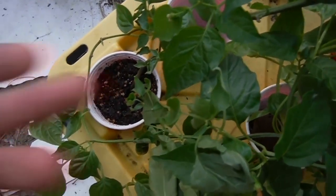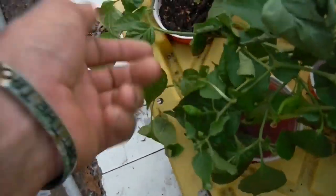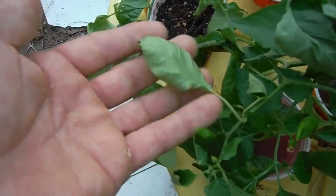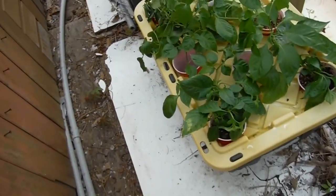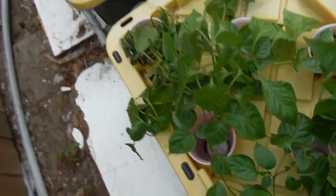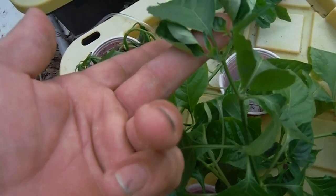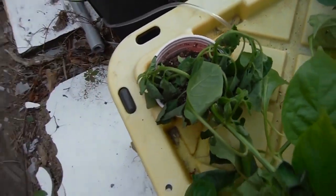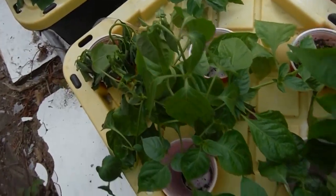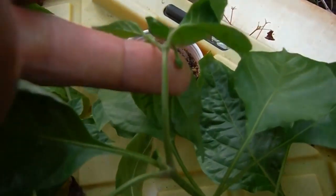Buds popping off everywhere. Some of the plants — a little wilty and everything, not looking so hot, but that's another thing you'll find. Like this guy — top of the plant not so bad, but the bottom of the plant looks like crap. This one is my mixed bag here. We're just starting to get some buds popping off.